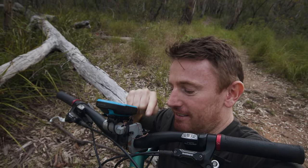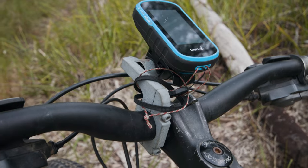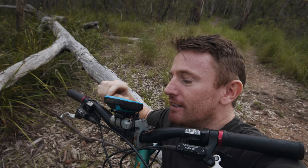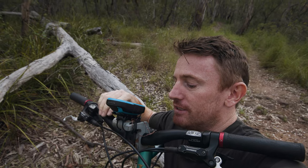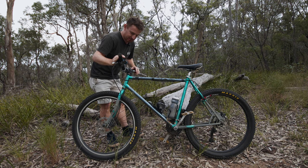Something else I made: this GPS holder. I couldn't find a bracket like this for the Garmin Touch series, so I made my own. And that's about all I've done really. Pretty happy with it — good cheap option.